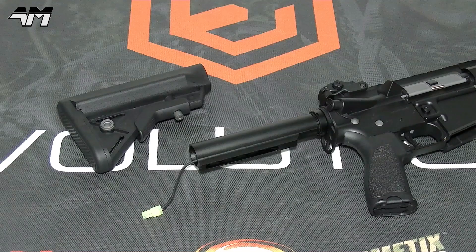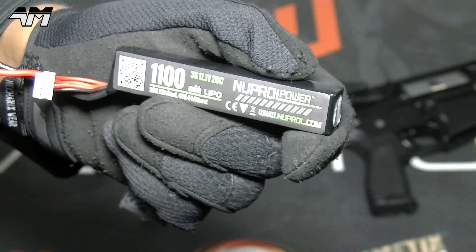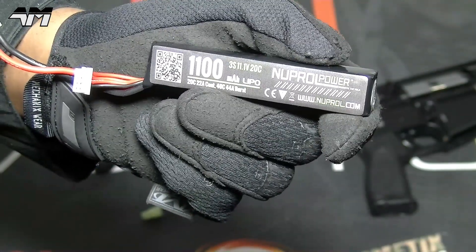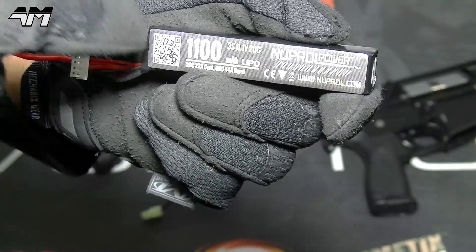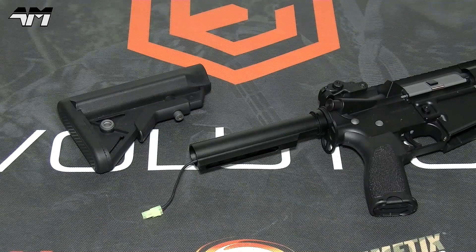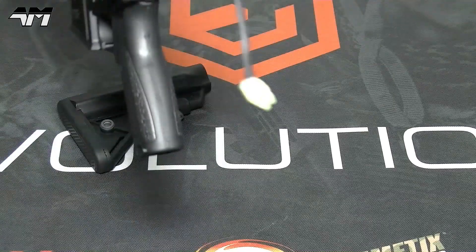Before I put that stock back on, let's get a battery pack in there. Now as you saw earlier in my unboxing, it didn't come with a battery pack or charger. Generally the more expensive, higher-end airsoft guns don't come with a battery pack or charger — you normally have to get those separately. This particular one I've got here is a NiMH 11.1V LiPo. I'm going to pop that in there. But you really are limited to the size of battery pack you can put in this, because it has to go down the buffer tube.